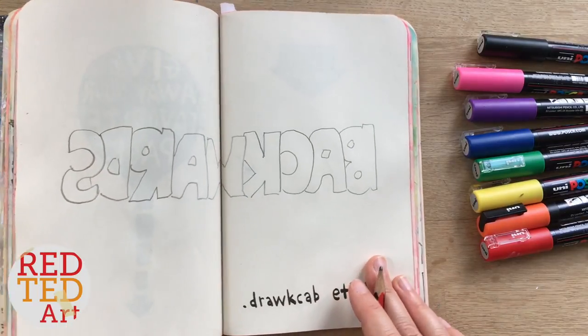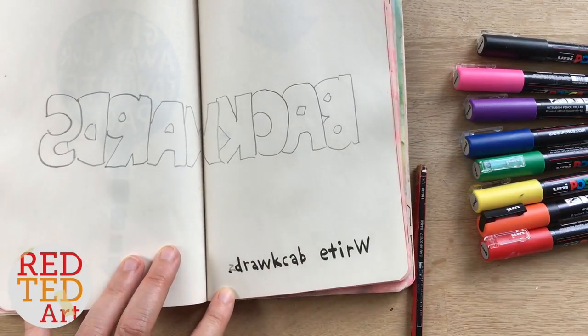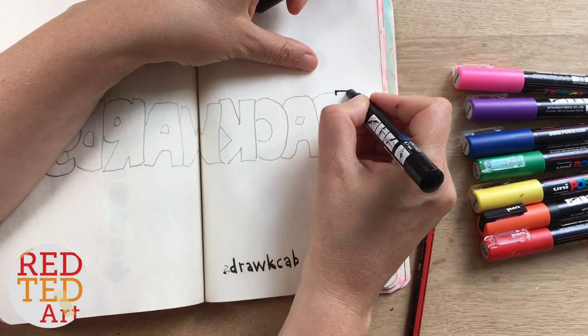Here we go — backwards! I just realized it says 'backward' without the S, so let's put an S there — backwards! Now we're going to decorate it. You can use any pens but I'm going to use these lovely bright pens and let's see what we can turn this into.